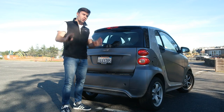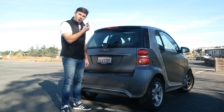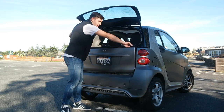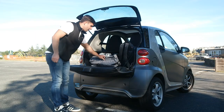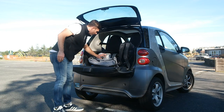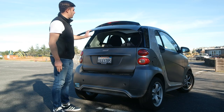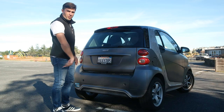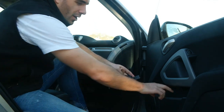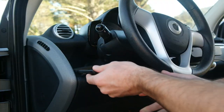I forgot to mention the storage space in this car, because there is actually a good amount. You unlock it, open up the top, there are little latches — open it up and it fits camera gear, a tripod, a backpack. It's really not bad for a car like this. Inside the cabin there are plenty of other storage spaces for water bottles and all that good stuff, a nice spot for a GoPro, and a little cubby for your phone.